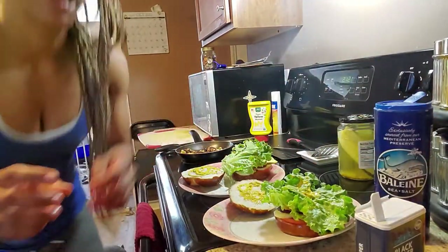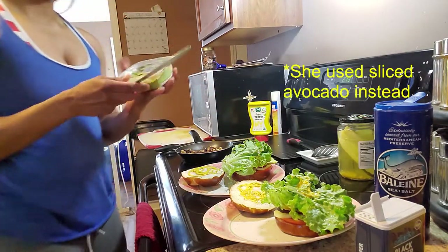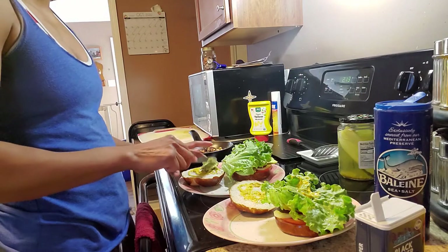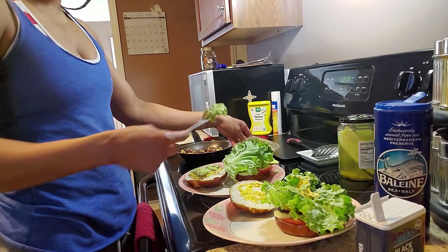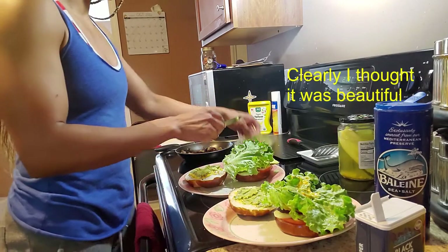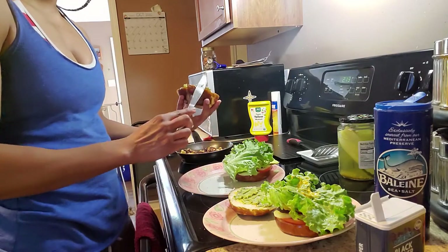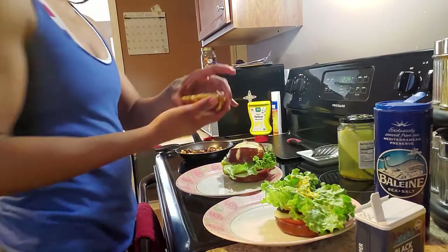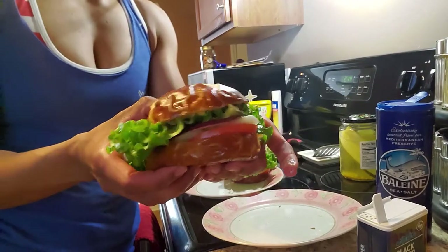Oh, she actually added avocado too — I almost forgot! Let me go ahead and get this guac. Beautiful, beautiful, beautiful. All right, top that off and there you have it!